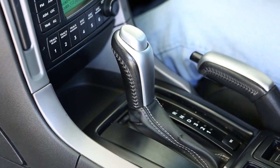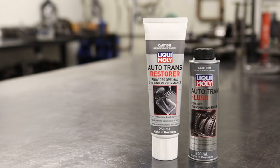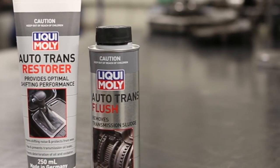Ensuring the fresh fluid remains contaminant-free for silky smooth shifts and proper function. By giving your transmission the double treatment, you'll have peace of mind knowing you've prolonged the transmission life, optimised shifting performance and taken preventative measures to avoid costly repairs.